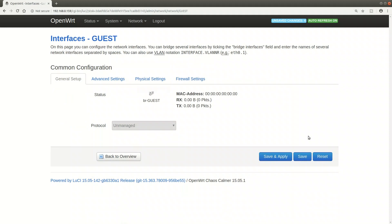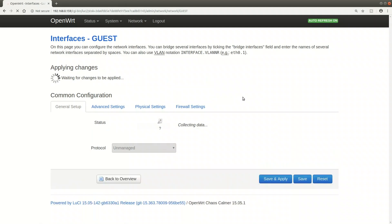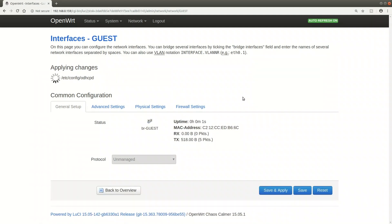You could theoretically set all interfaces to unmanaged, but then you would not be able to see the switch from any network and would not be able to manage it.